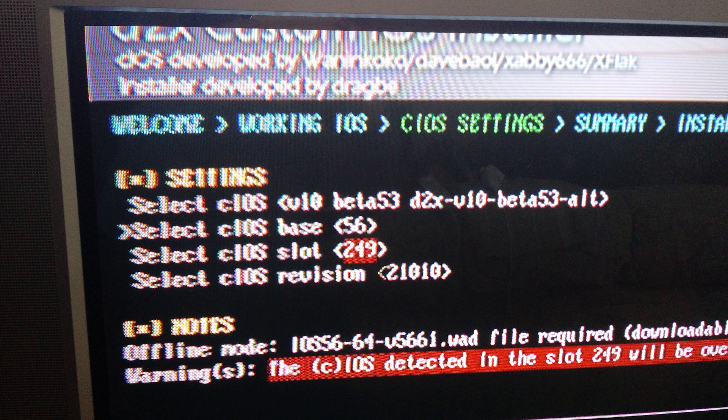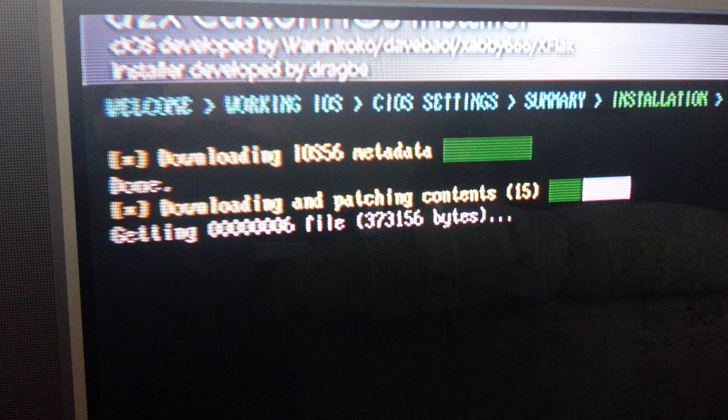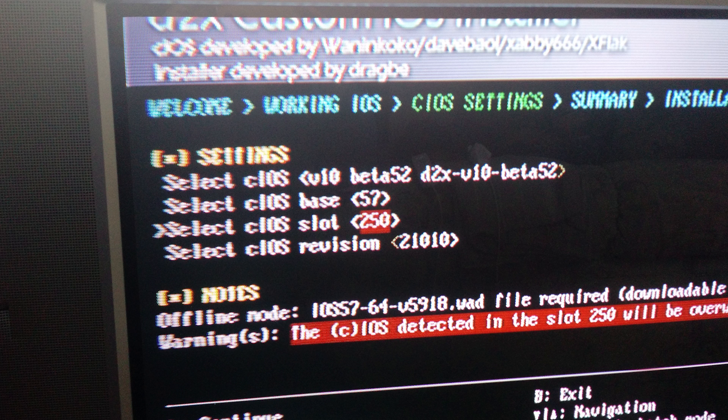Use the D-pad to navigate the menu — left and right changes the selected parameter. First, select v10 beta 53 alt. The cIOS base should be 56 and slot is 249. Press A, then press A again on the next screen. Wait for it to install — might take a couple of minutes or so. Once that's done, we do that again but with different settings. cIOS should be v10 beta 52 this time, base is 57, and slot is 250. Then hit A again and go through the same screens as before.